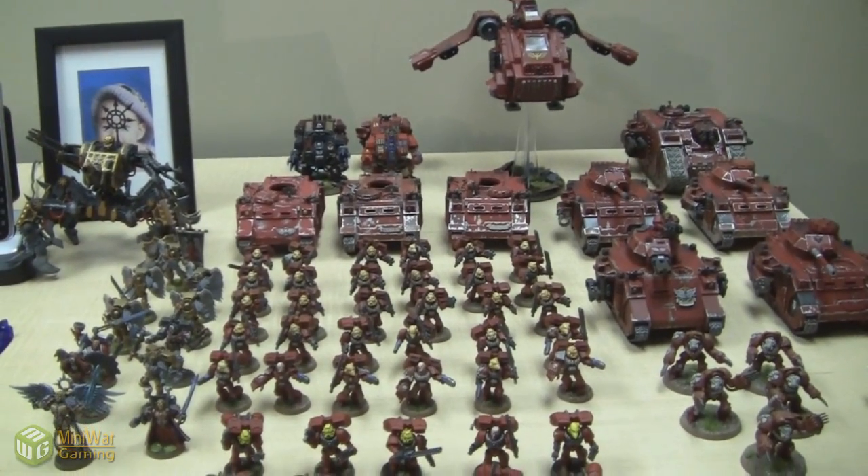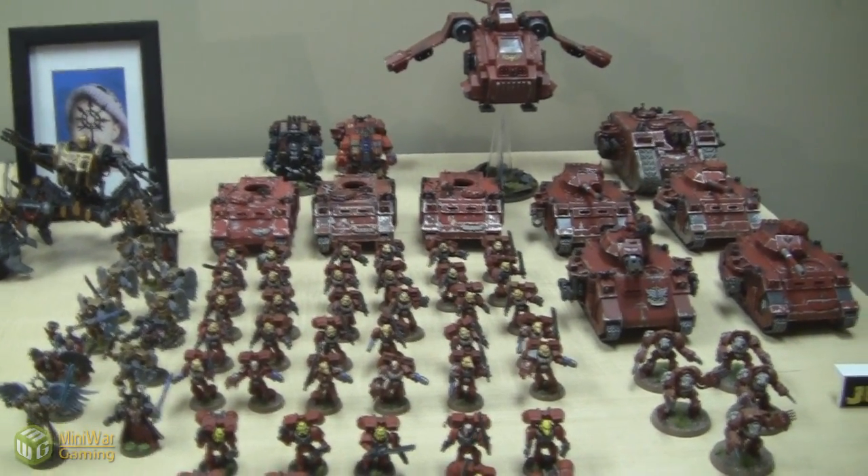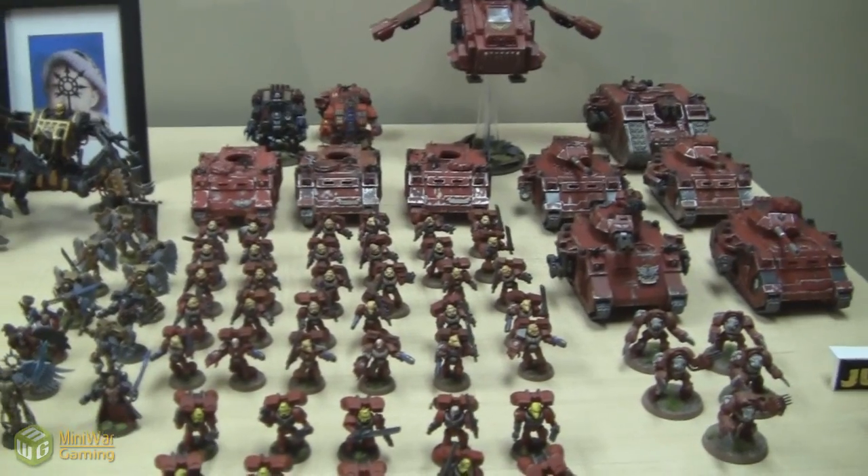Well, come to think of it, it doesn't actually look like I have a lot painted. But I have a big army nonetheless that I have access to.